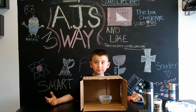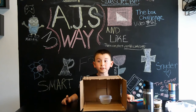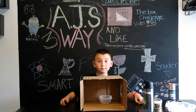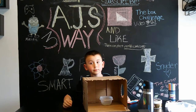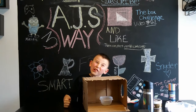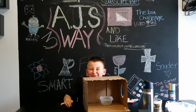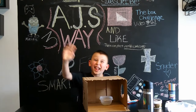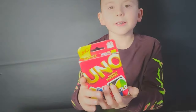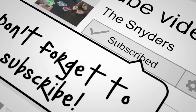That was the last item. Comment down below items that my parents should put in the box next time. Thank you for watching. Don't forget to subscribe. Bye!